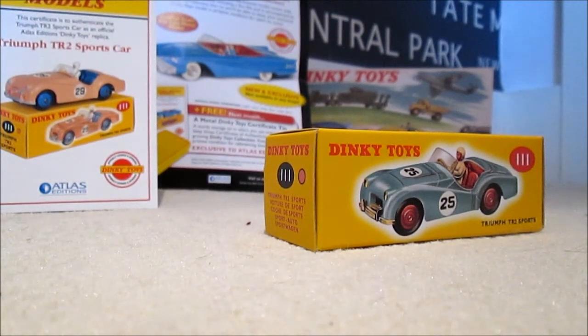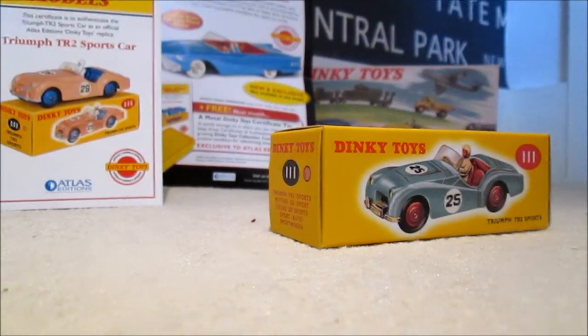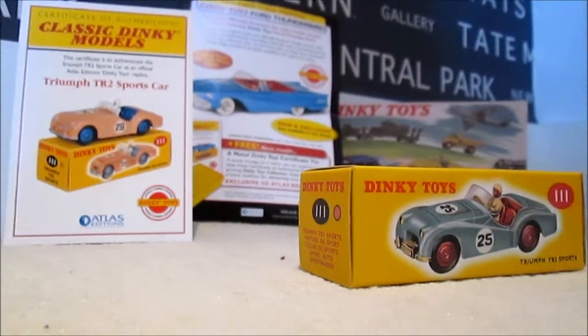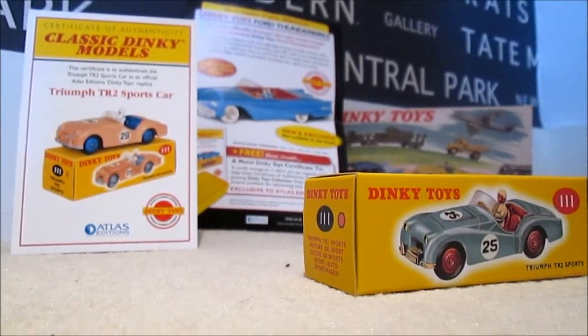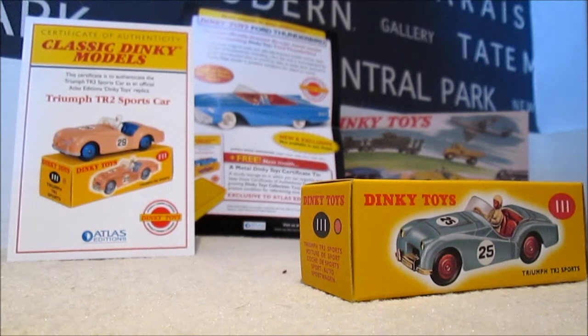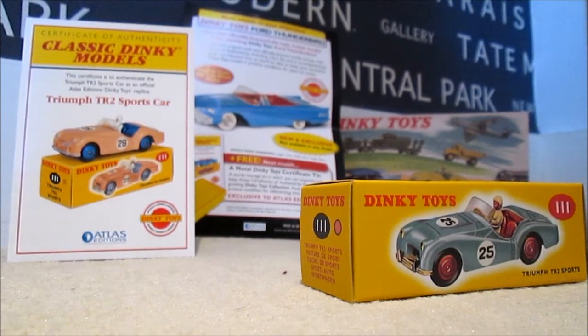Hello guys and welcome to another Atlas Editions Dinky Toys review. This is the latest model I've received — it is Dinky Toys Triple ROM, the Triumph TR2 sports car. As you can see in the background, it comes with the usual certificate of authenticity and a little letter that tells you what you get next, which will be a Ford Thunderbird with a certificate of authenticity.